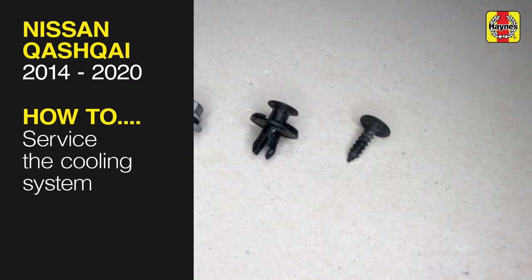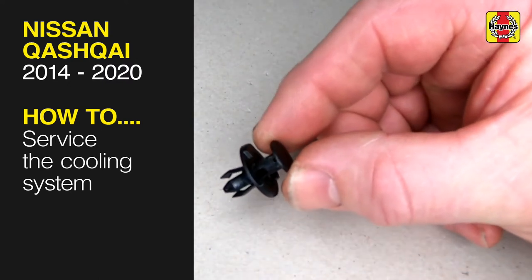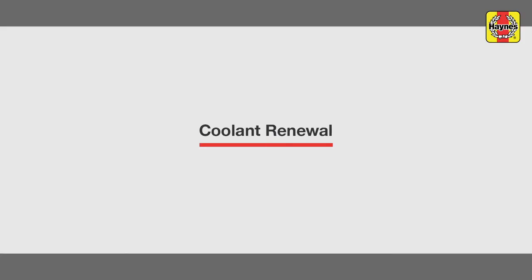This free step-by-step video comes to you directly from Haynes. You can complete more than 200 jobs on this vehicle when you purchase the complete Haynes online manual at haynes.com. Coolant Renewal.